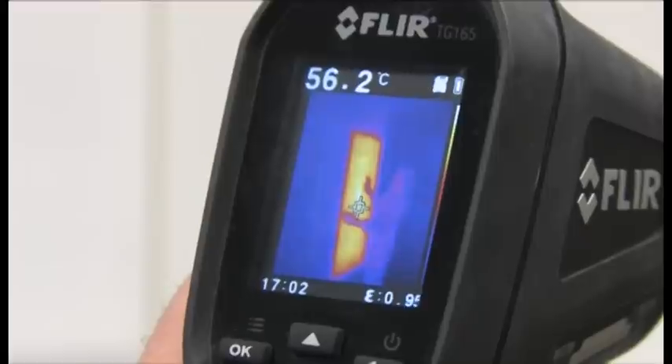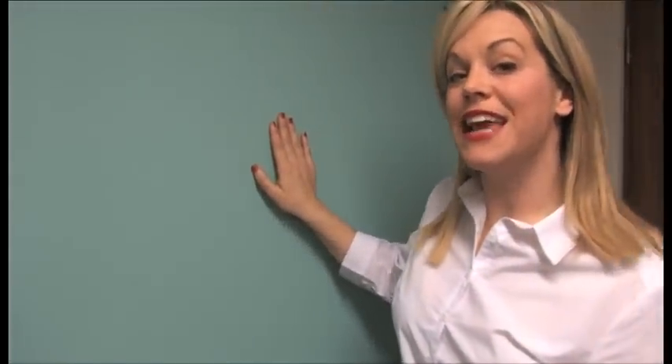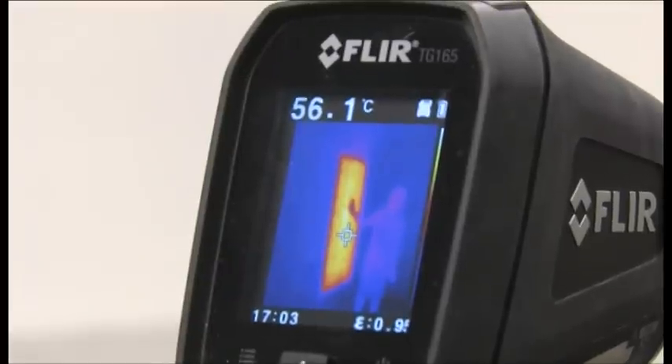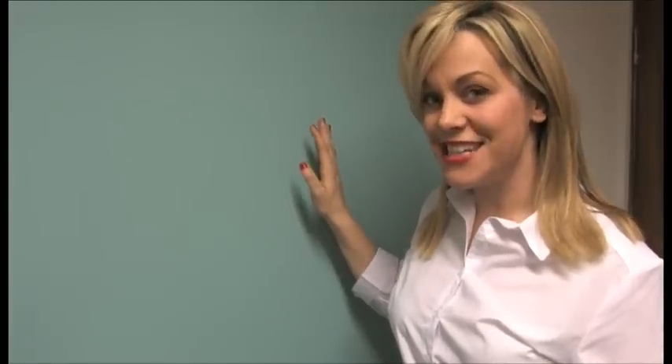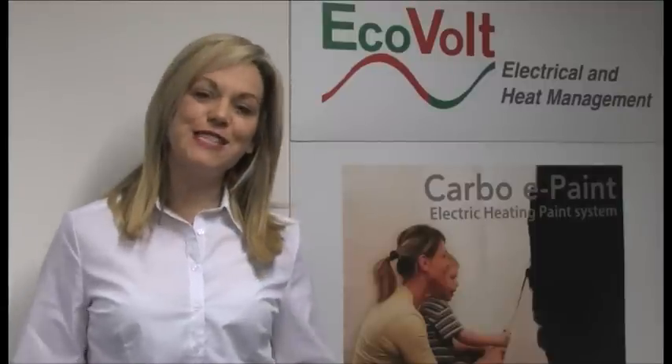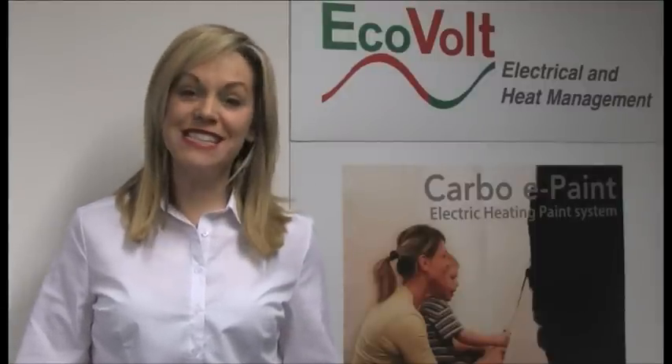Welcome to EcoVolt's revolutionary new heating system which is taking the building industry by storm. EcoVolt's new dual-therm CEP electric heating system can turn any wall or ceiling into a very energy efficient radiant heater. To show you how this paint heating system works, we brought our cameras to film an installation in one of the city's most popular restaurants.